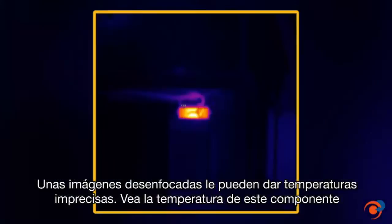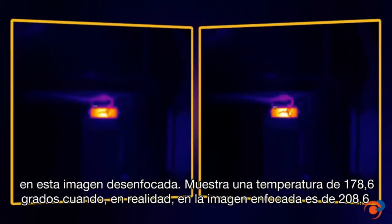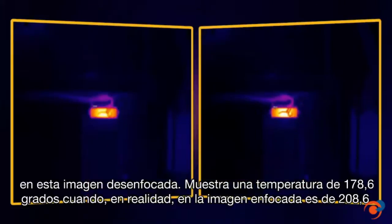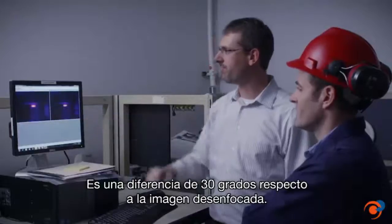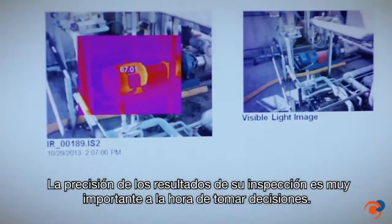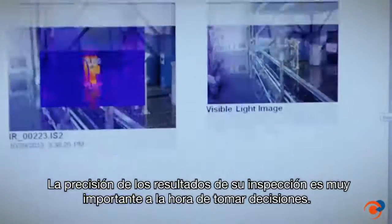Out-of-focus images can give you inaccurate temperatures. Look at the temperature of this component: in this out-of-focus image it shows a high temperature of 178.6 degrees, when in fact in this in-focus image it is 208.6 degrees. That's a 30-degree difference due to an out-of-focus image.